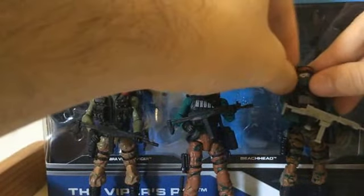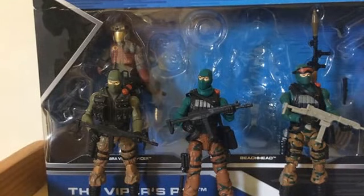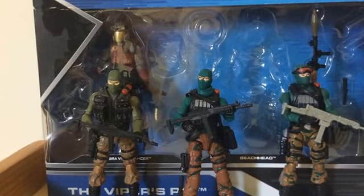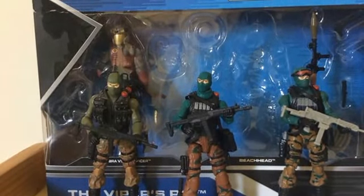I really love Beachhead since he's my favorite character, along with General Hawk and Cover Girl. When I'm playing with my figures, I love to give Beachhead a special mission where he needs night vision goggles or special goggles to see at night. That's it, guys — thank you for watching and please subscribe to my channel.